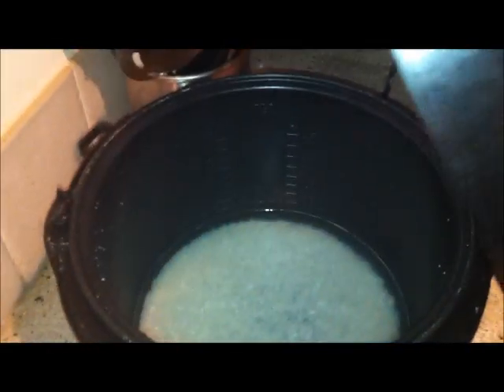It has a button right here that opens and closes the lid — it snaps. It also has a built-in steamer vent that collects the water residue. This is the steam vent.